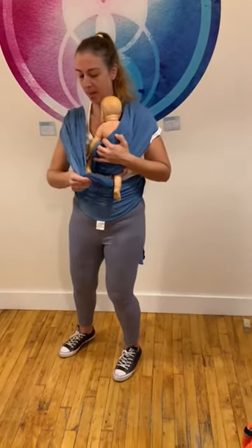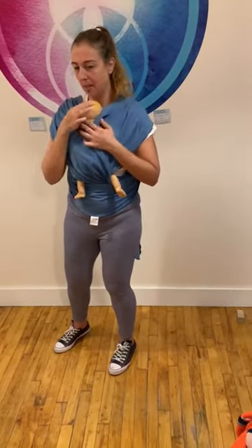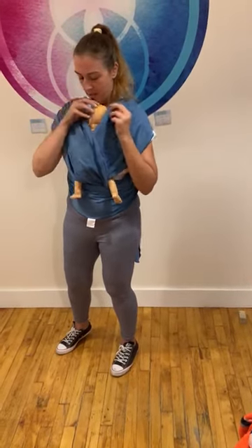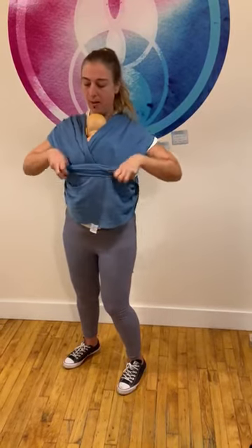Now I take my second flap and again, I go over the leg and secure it over the baby's bum. Your baby's weight will just sink the baby right down into there. We always want to be sure that baby has a clear airway to breathe. You can use these flaps to hold baby's head in place. And then this last part comes all the way up over the entire baby.